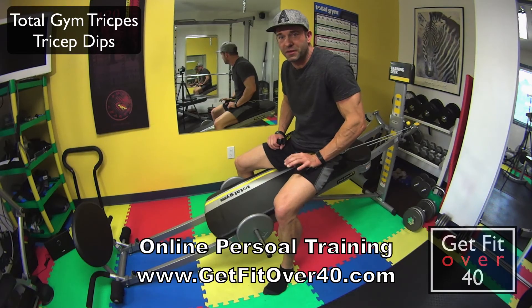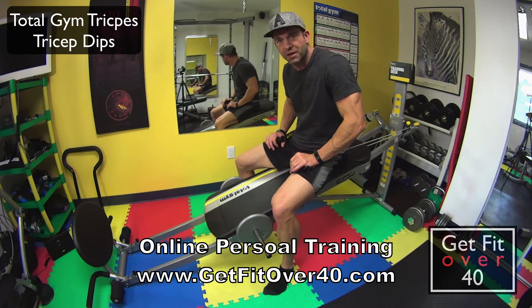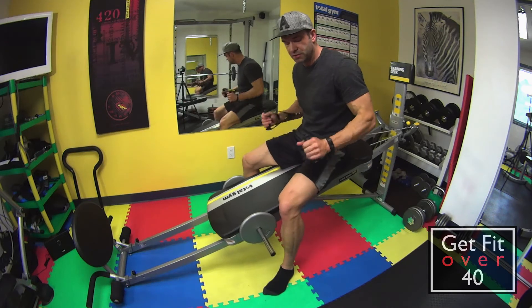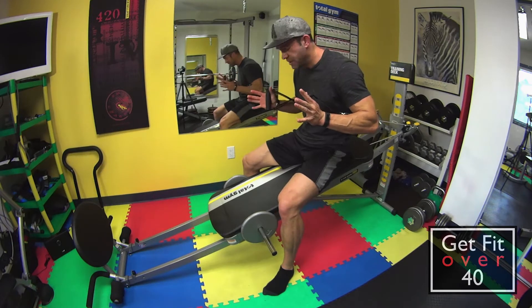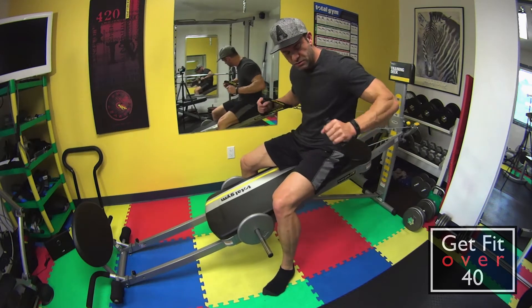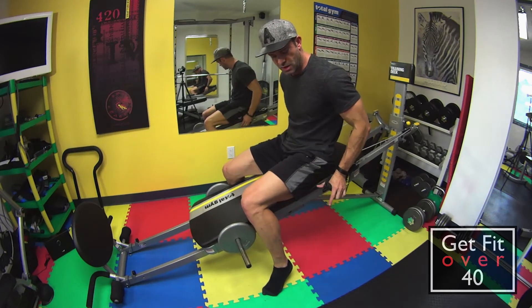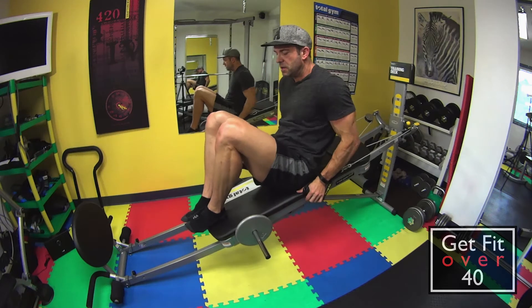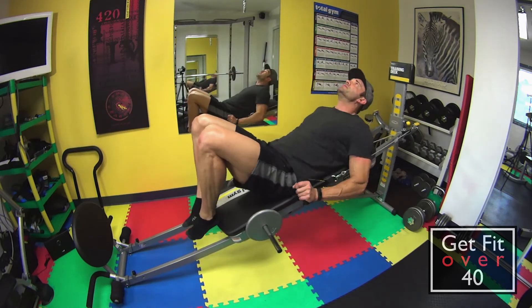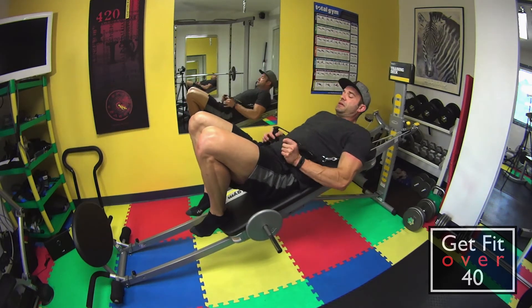Total Gym triceps — this is a dip. We're focusing on the tricep but we're also hitting the chest as well. Hands are in this position, palms down, grips down. The straps go free flow under the armpits. I'm just going to hold on to the bench like this and scoot down so my head is just touching the top.